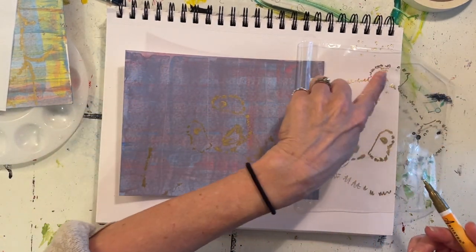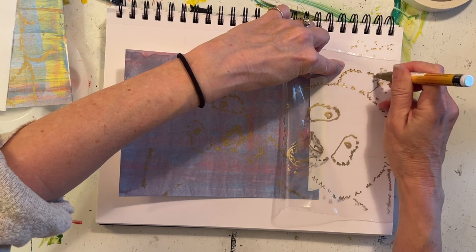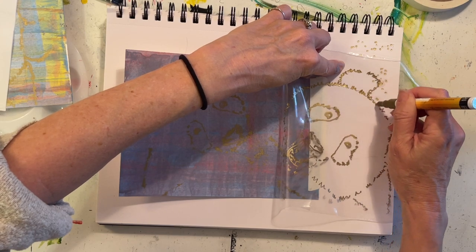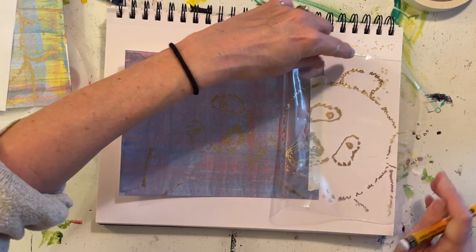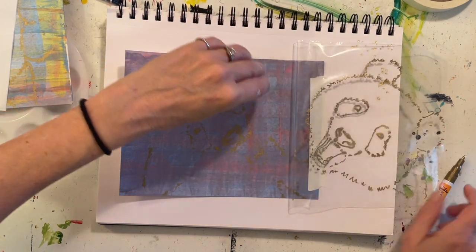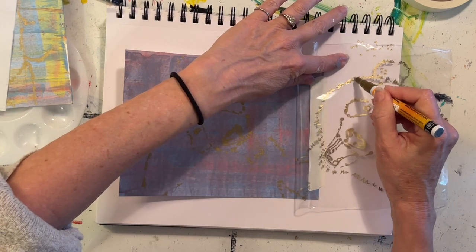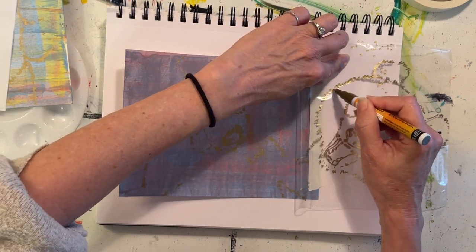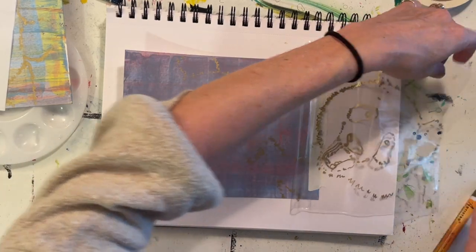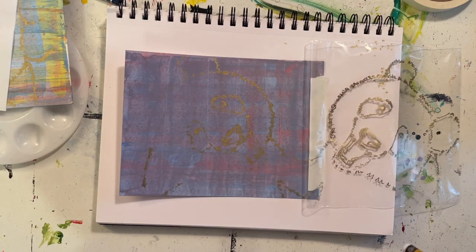I can see that his ears didn't transfer, so I'm going to go ahead and do my jiggity-jag lines for his jiggity-jag fur. Lift that up, go ahead and continue down and around, just transferring small areas at a time so that they don't have enough time to dry.